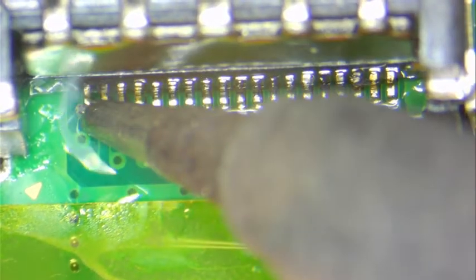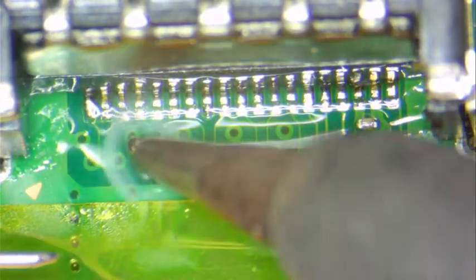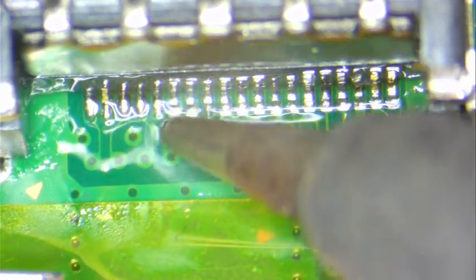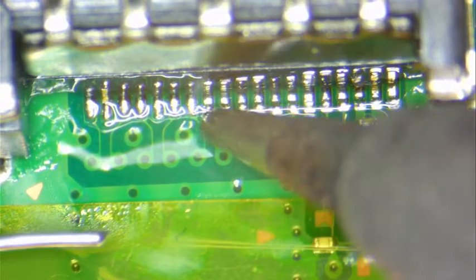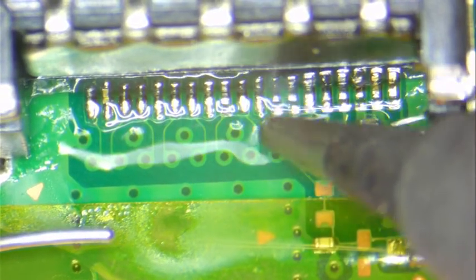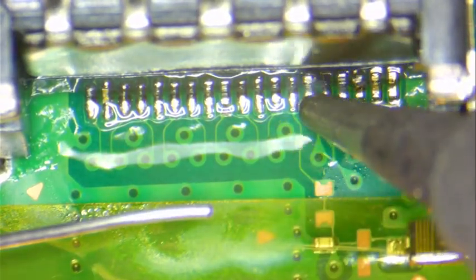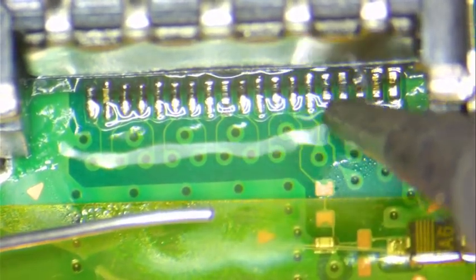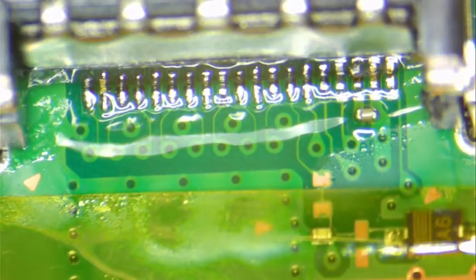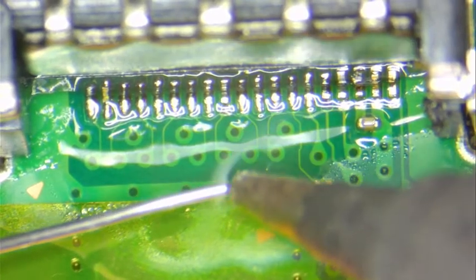Just a little solder — like this. I'm going to add a little bit of solder wire. Get those pins really nice and puffy. That ensures that the HDMI does not come back.